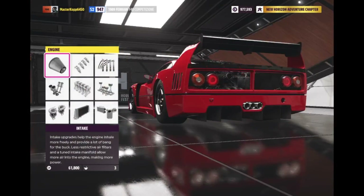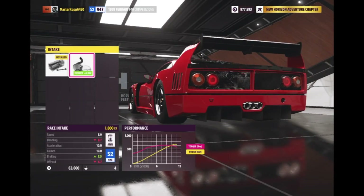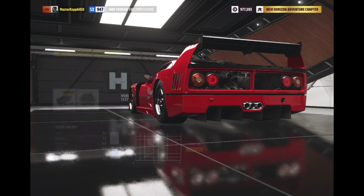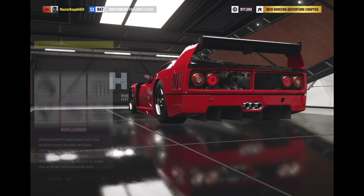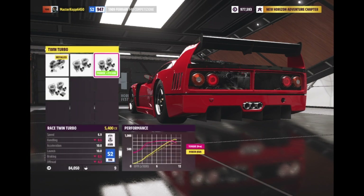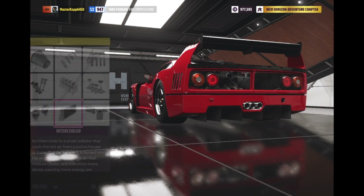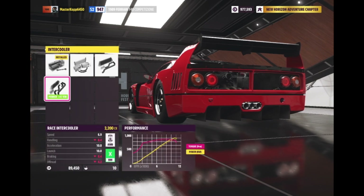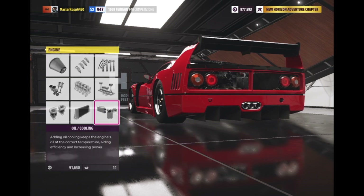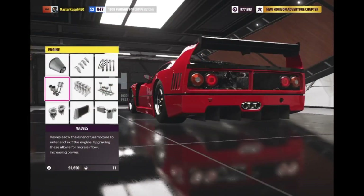Upgrade all of the engine parts so it has the most horsepower possible — or in my case kilowatts, because I have it on the metric system. We're going to put the twin turbo with anti-lag — race twin turbo with anti-lag — and put a race intercooler to make it X999, which is crazy.